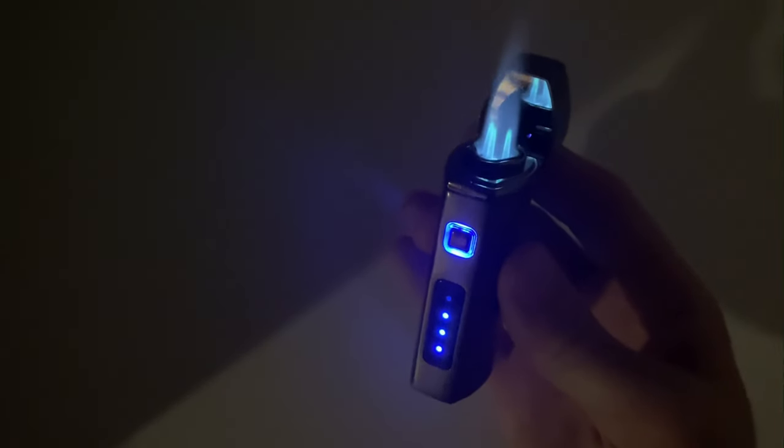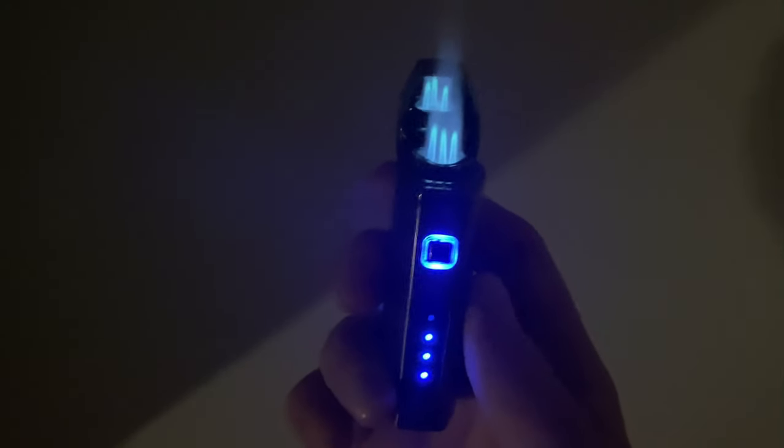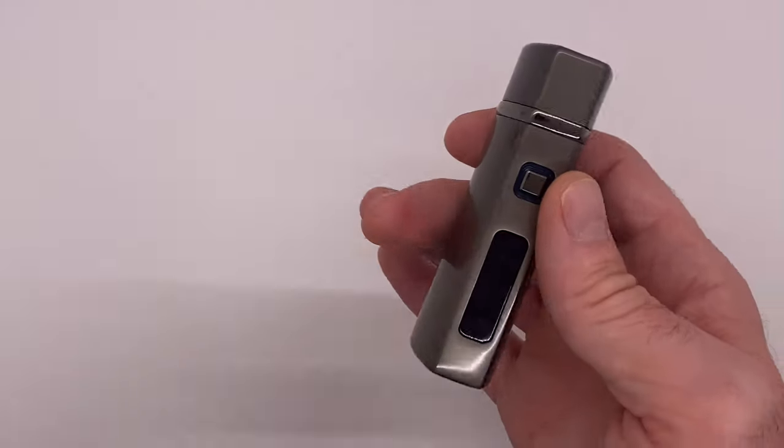Let's give it a look in the dark — light it right up. You can see the beautiful blue flame; it is electronically lit and backlit all the way around, and you've got that really cool viewing tank window as well. Just a quick tap of the button and you hear that electronic ignition go.